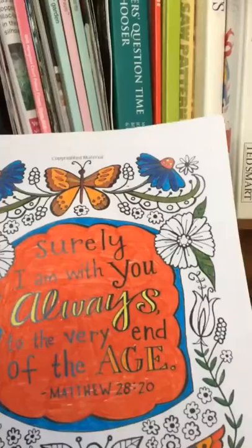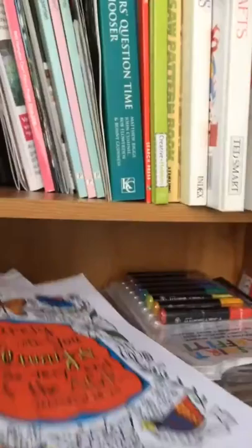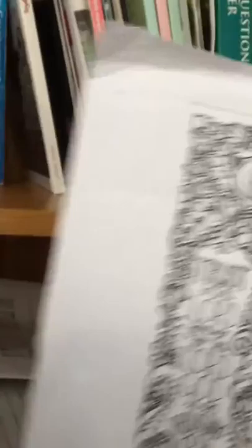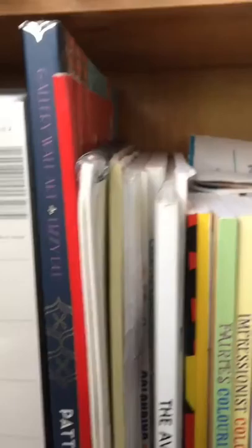Down here I've got different colorings that I've started but not finished. Ray, my husband, did one that says 'Surely I am with you always to the very end of the age' — Matthew 28:20. There's another one I was given to do with the verse 'Trust in the Lord forever, for the Lord God is an everlasting rock.' And I've got coloring sheets from a group I used to go to.